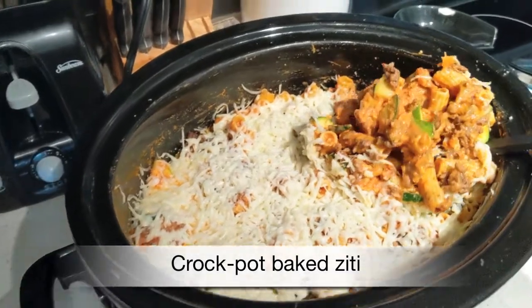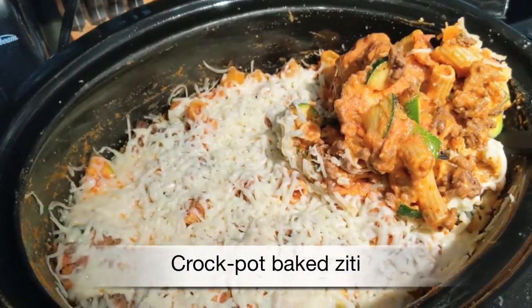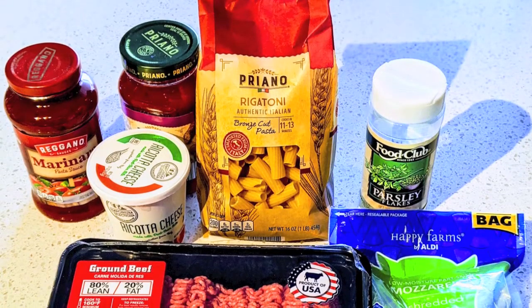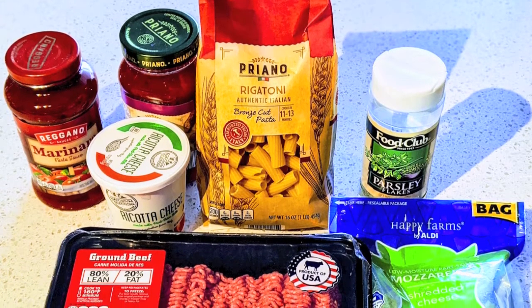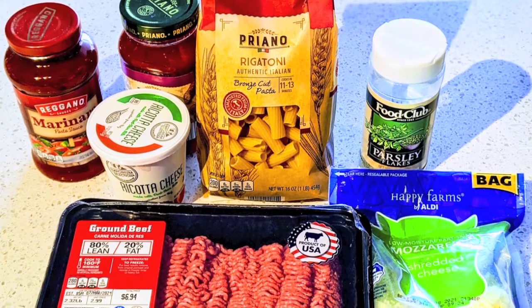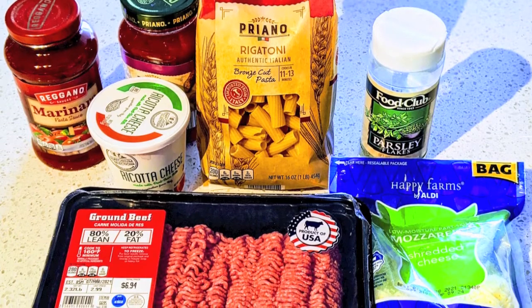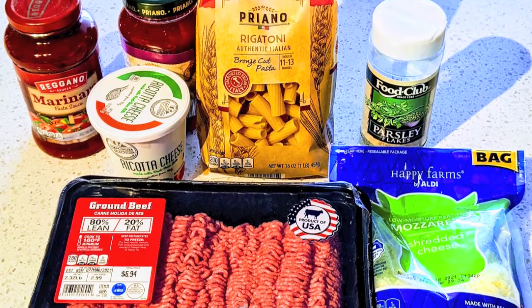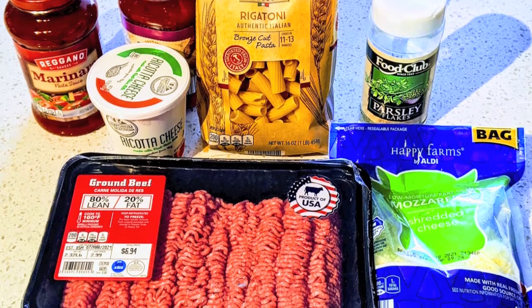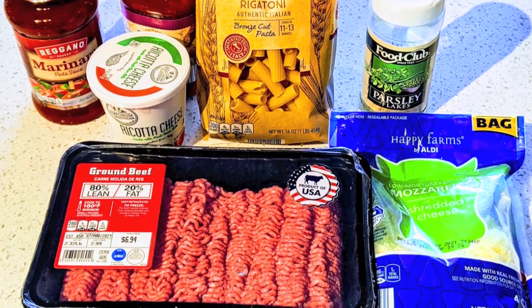The next recipe is this super easy, flavorful crock pot baked ziti. You will need 16 ounces of ziti pasta — I didn't have ziti so I'm using rigatoni — two jars of marinara sauce, a 15-ounce container of ricotta cheese, two to three cups of shredded mozzarella cheese, and optionally a pound of ground beef, parsley, and I'm also including two diced zucchini.